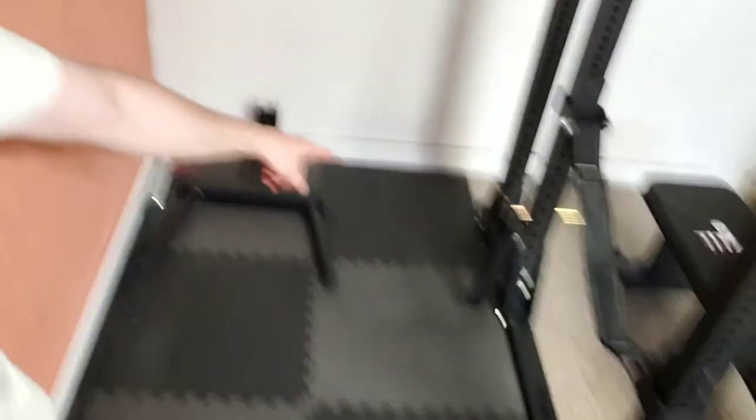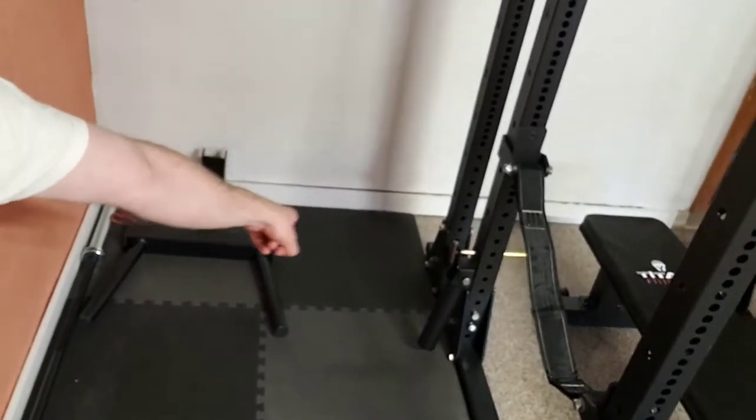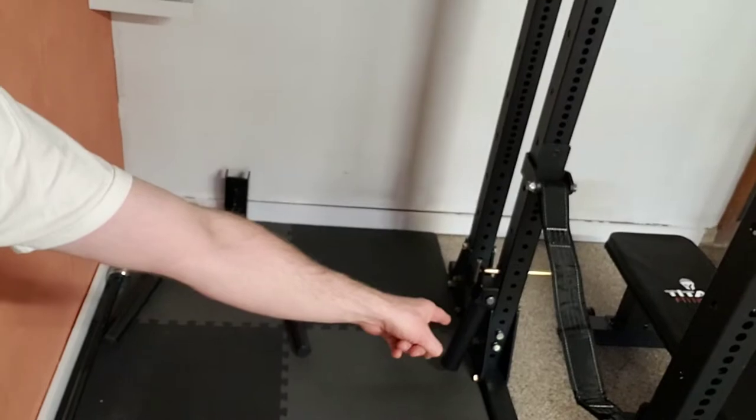I'm looking forward to using this rack and starting to train pretty soon. I also have this really cool thing over here — I personally have not used this yet. This is a landmine attachment, right there. That one is going to go where I can take my barbell, which I've got right there, and stick it in and do some back exercises and also some chest and shoulder exercises. I'm kind of excited to do that.